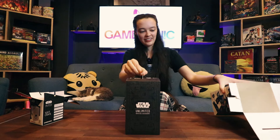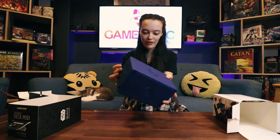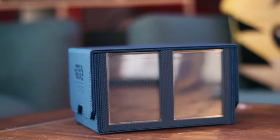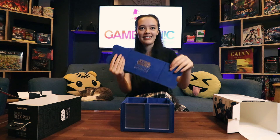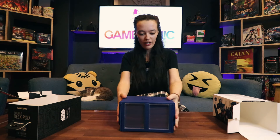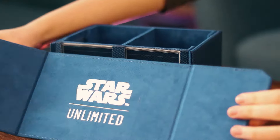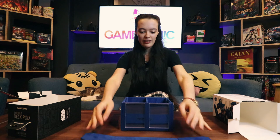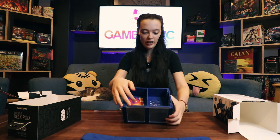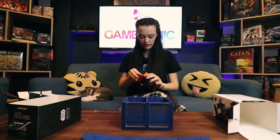Oh, this is nice — it just pulls right out. This is fancy. Double lining. This is quite nice; it feels very sturdy. This is very nice — the lid comes straight off. I was not expecting that; I was expecting it to flip open. So the lid comes straight off and it's got a very nice velvety inside. Inside the box are two compartments. In the front, as you can see, are actually card cases which you can display your leader in.